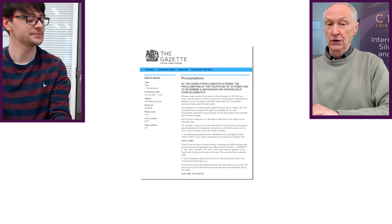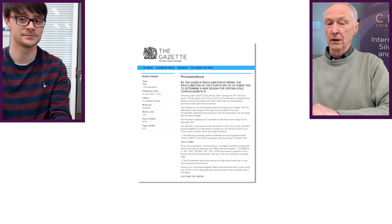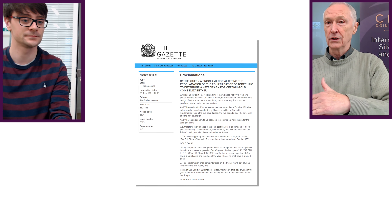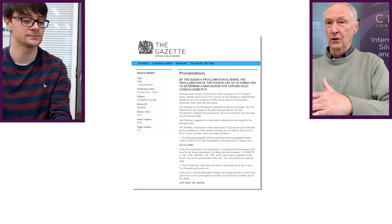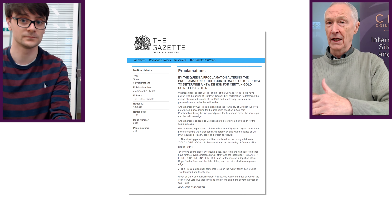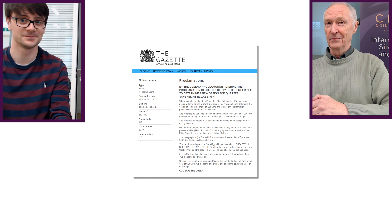The new design announced in the Privy Council notice on June the 24th this year said the new design would feature the Royal Coat of Arms, and that would be for the quintuple sovereign (five-pound coin), the double sovereign (two-pound coin), the sovereign, and the half-sovereign. The quarter-sovereign got its own mention on a separate notice.